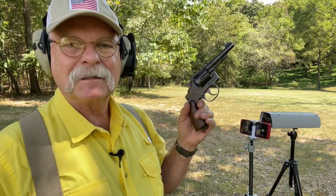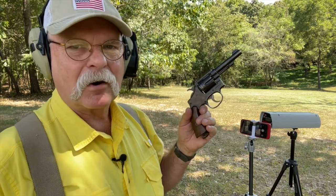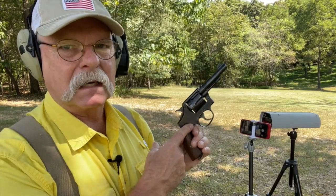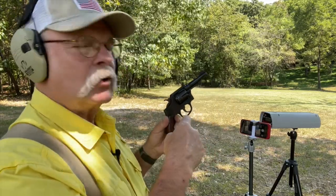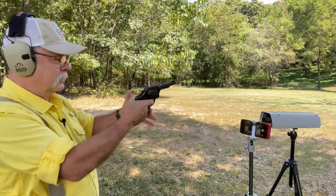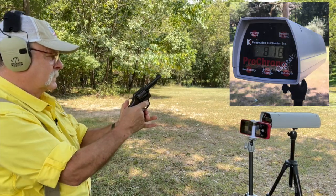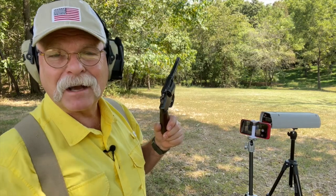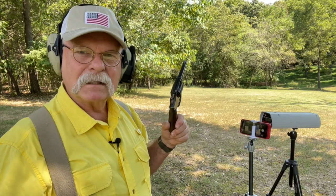I'm going to sacrifice a round of my original ammunition and put it over the chronograph. They advertised it at 850 feet per second out of this gun, and I've found it's actually a little less than that. That first shot came in at 818 — that's the highest I've ever gotten. They usually seem to come in around 750 to 775.